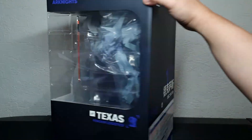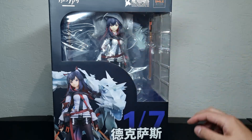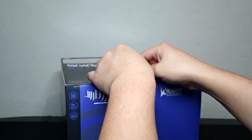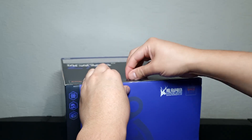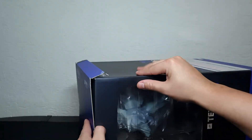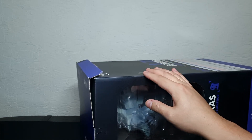The box is very big — I don't know why. I think the figure is like this size, so this box could be smaller. Well, let's see what comes inside. As usual, we got my biggest enemy: tape. Good thing it wasn't that sticky tape that usually breaks the box. We got two more tape units here.